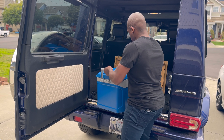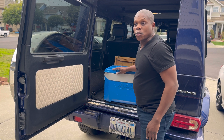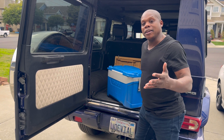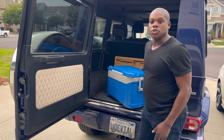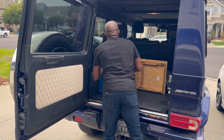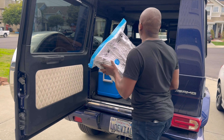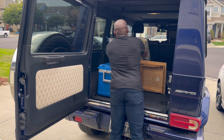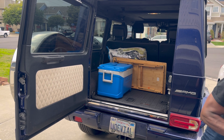Next up is the cooler. I want to make sure I pack this in a way that I can get access to it, so if I need to stop and get ice on the way or purchase something else, I can get to the cooler fairly easily. I also don't want to put anything on top of it. The cooler holds the table, so I can place these behind the table, right on top of the chairs.